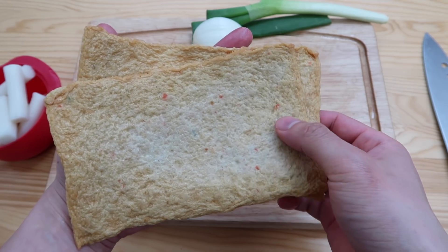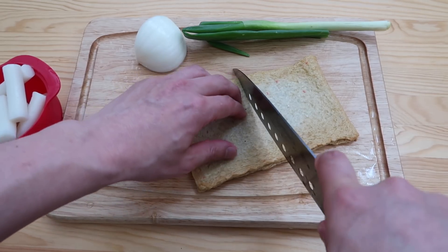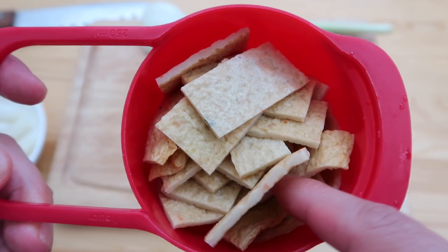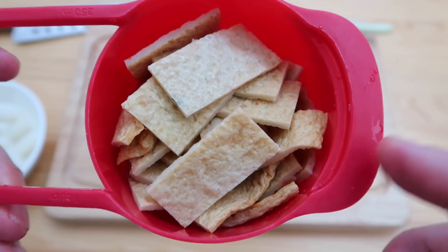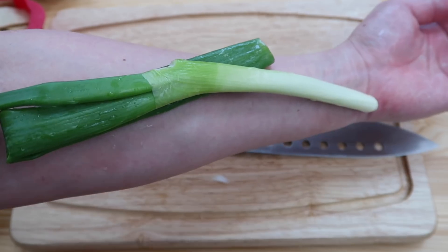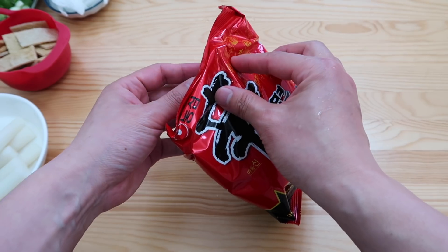Next, I have some Korean eomuk or odang, and I'm going to cut this up into small bite-sized pieces — that's roughly one cup. If you haven't visited Asia before, fish cake may seem like an odd ingredient. It's like the meatball of the sea, but we love it over here. You can replace it with ham or sliced sausage as well. Then a quarter of an onion sliced, and of course a piece of spring onion.